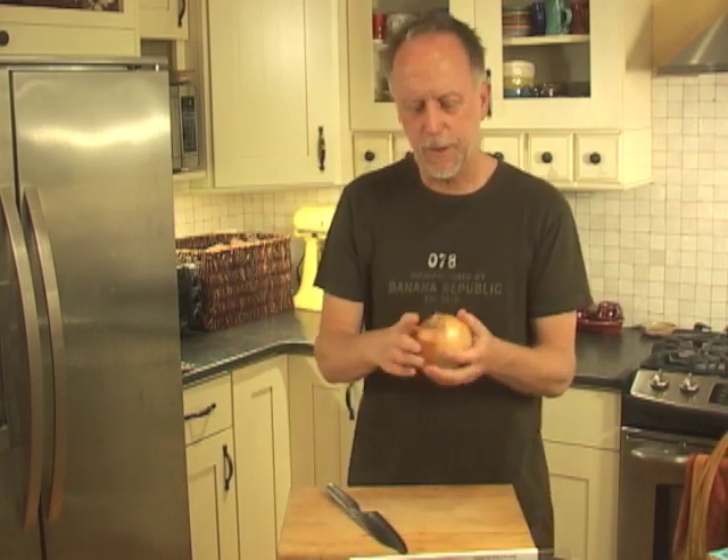Three, the onion — the structure of the onion. You've got a root end and you've got the flower end. The root end is kind of stringy. That's the end you want to be conscious of keeping intact while you're chopping the onion — that'll hold the onion together and make it much easier. So you're always conscious of the root end, working toward the root when slicing.